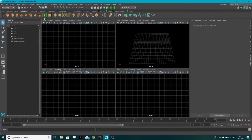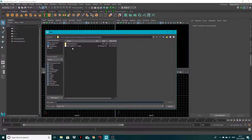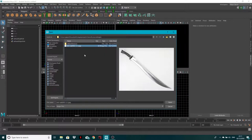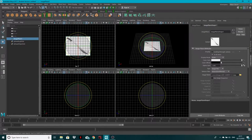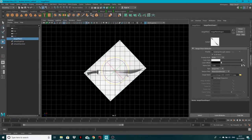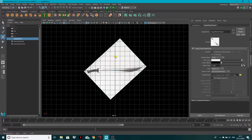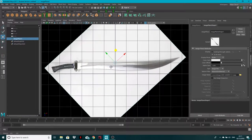First I'm going to come into my four-view and go to the top view. Go to View > Image Plane > Import Image — I'll attach the image I used, it's just a sword. Click Open, and let's rotate this so it's relatively flat, and move it up here a little bit.